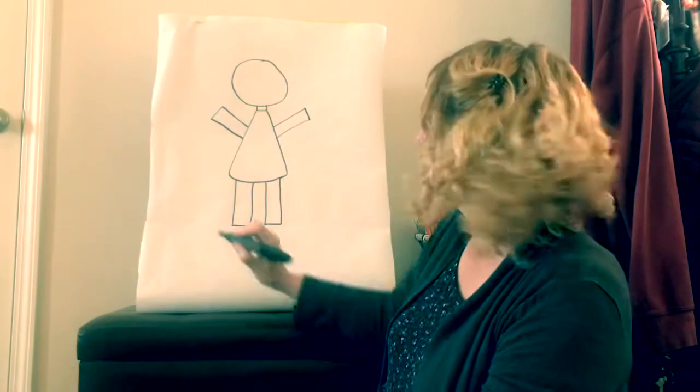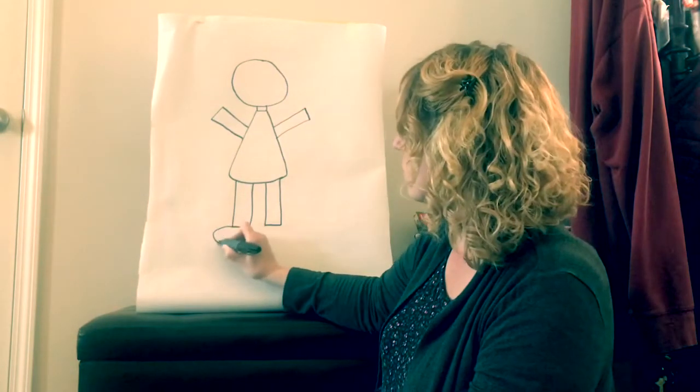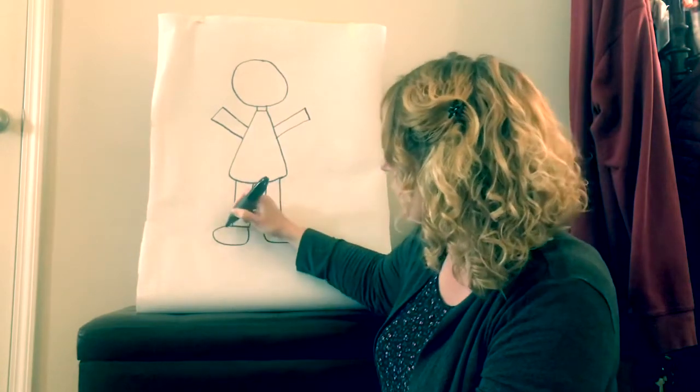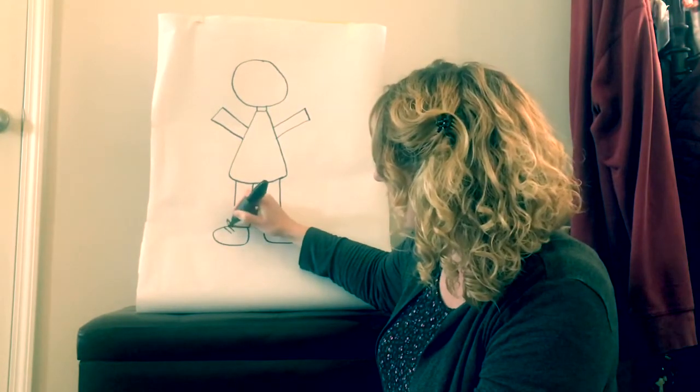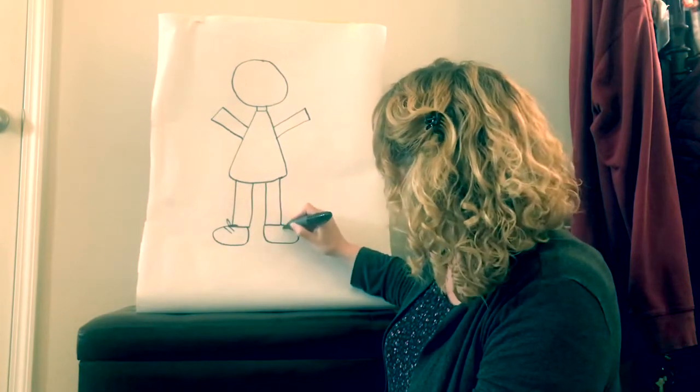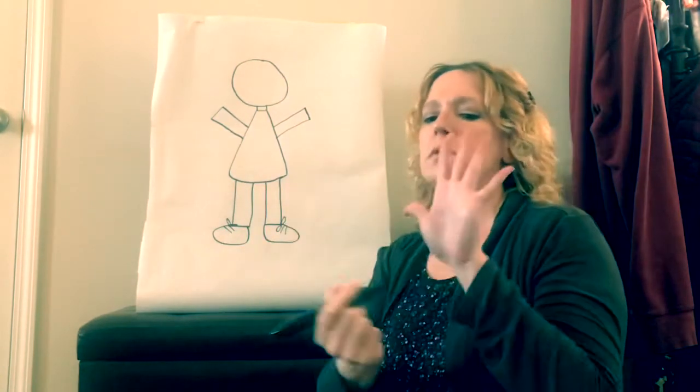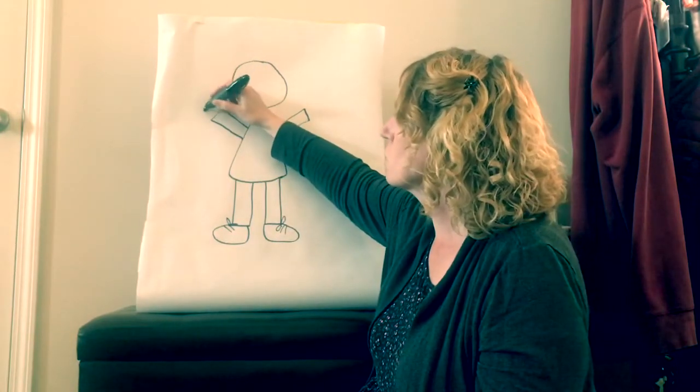Now her feet are going to be ovals on the bottom, and I'm going to give her some shoelaces. And then for her hands, remember we have to draw the palm of her hand first, which is like a circle.